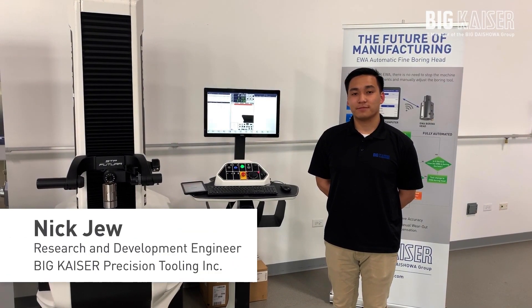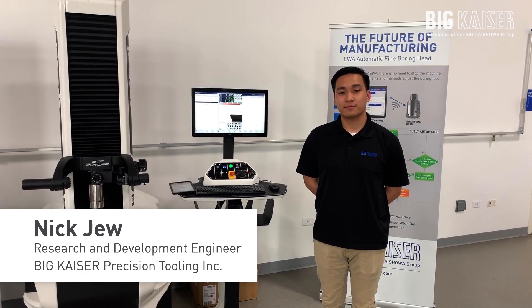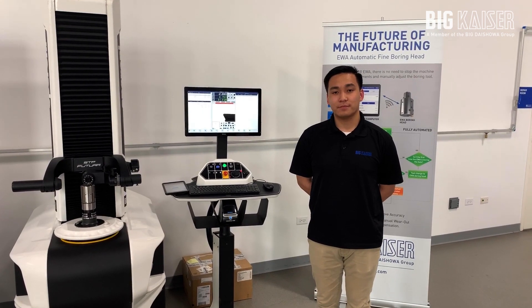This is Nick Ju. Nick is an R&D specialist for Big Kaiser Precision Tooling. Matt said I should ask you about some automatic fine boring tools.